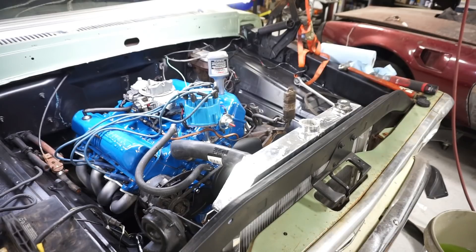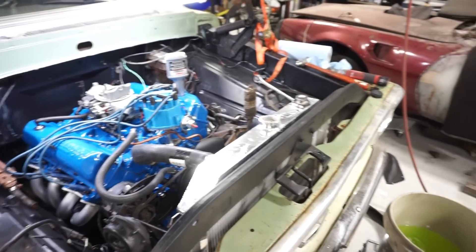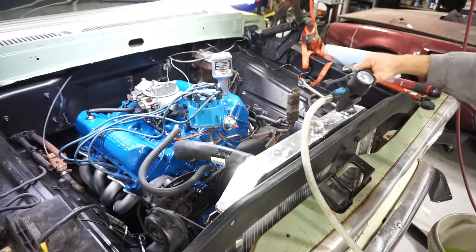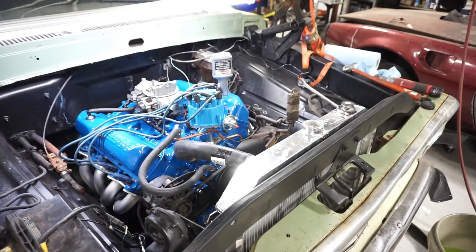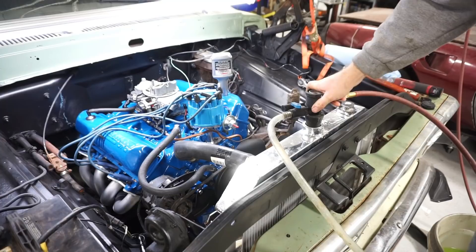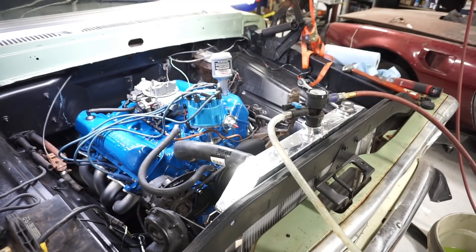Time to fill this thing with some coolant. I made a 50/50 mix of distilled water and antifreeze, got that in a bucket ready to go. To fill it, I'm going to use this coolant evacuator tool, which pulls a vacuum on the system. It does two things - it checks for leaks, and it prevents air bubbles from burping out when the engine comes up to temperature for the first time.